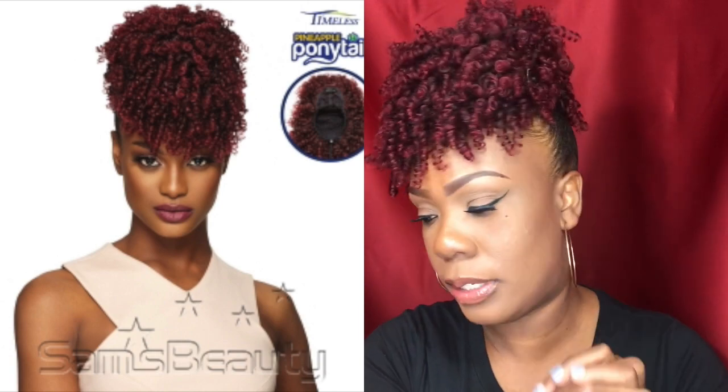I'm coming in to do a review today — not a wig, but a ponytail. This ponytail was sent to me courtesy of Sam's Beauty, thank you Sam's, and it is the Outtrade Timeless Pineapple Ponytail Hottie. I have it in the color 2T1B/2T1BU. I'll put a card up somewhere because I know the lights are going to be too bright, showing what it looks like.